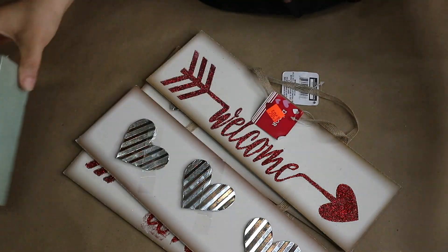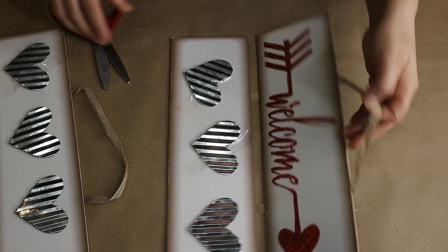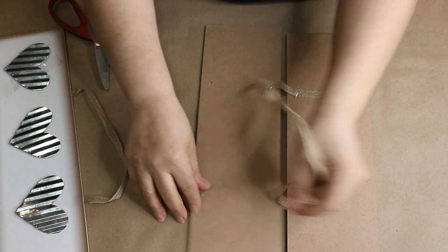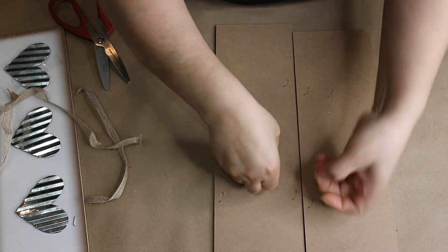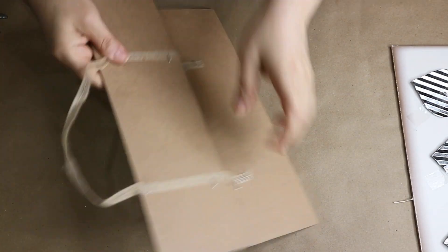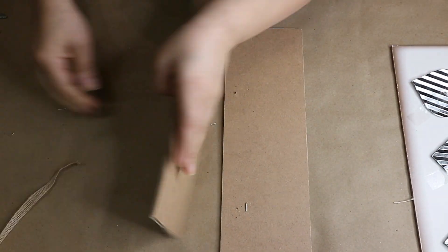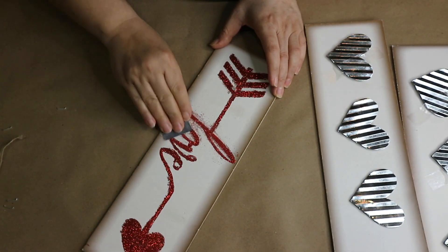I'll also need some floral foam, some thumbtacks, and some paint. First I need to remove the hangers that are attached at the back to separate the signs. Then I will try to remove the glitter on one of these signs.